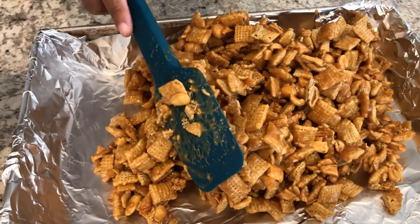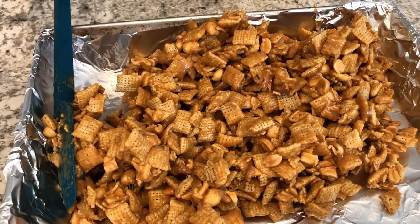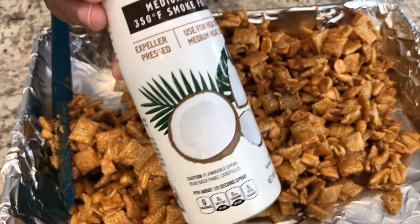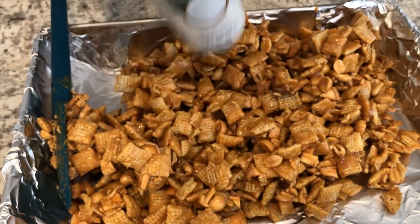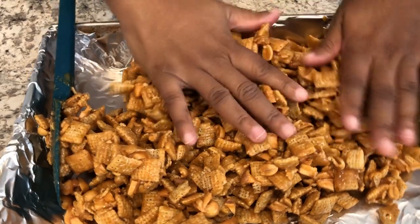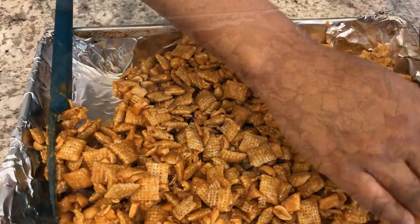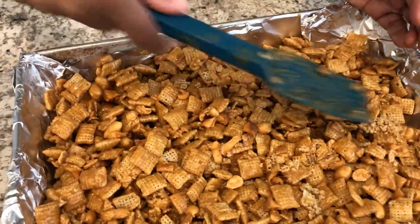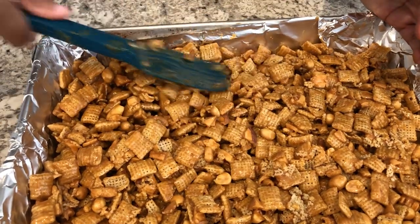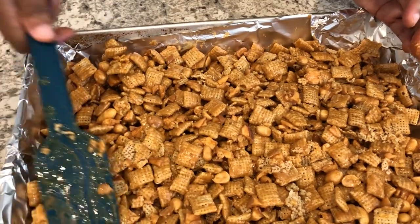I've got it all in there and you're going to spread this out. A little trick I'd like to share: I like to coat my hands with coconut oil or butter. I just do a quick spray on my hands, rub it together, and that makes it easier to spread out the cereal. Try to work as fast as you can — kind of like when you're making rice crispy treats — because you don't want this mixture to get cool. Then just press it down the best that you can.